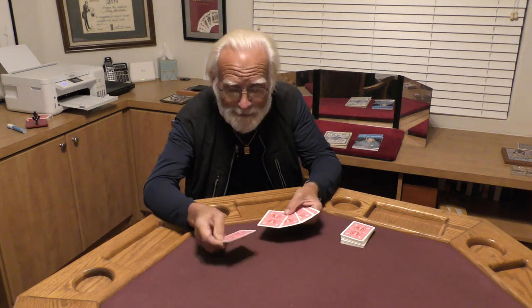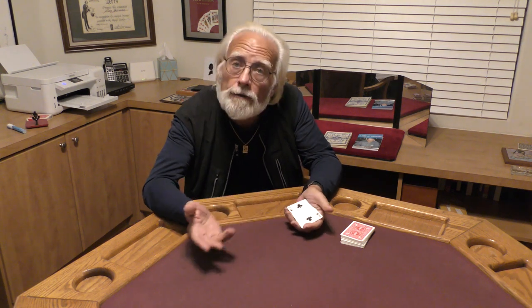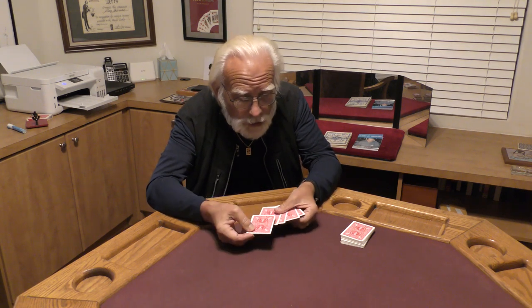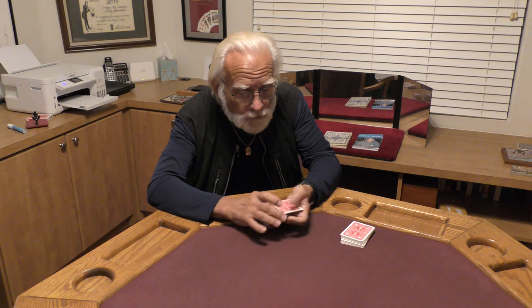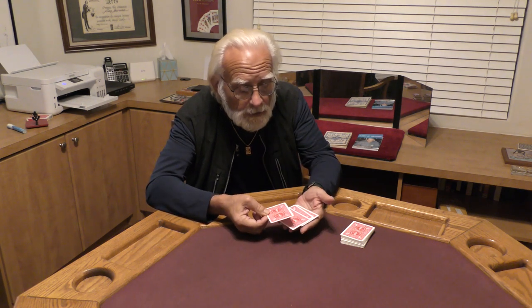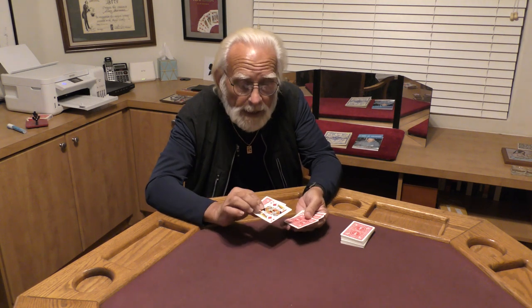Now it sounds kind of suspicious, but let's prove it. I'll put the two underneath the top king, and just wait a second — that two literally floats right up to the top. Let's try that again. I take the two, place it underneath the top king, just wait a second, and that two literally floats right up to the top, going right through that top king.